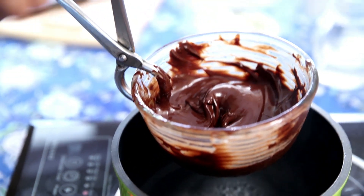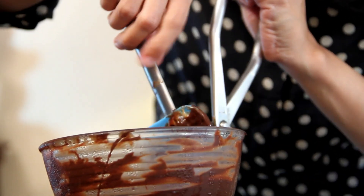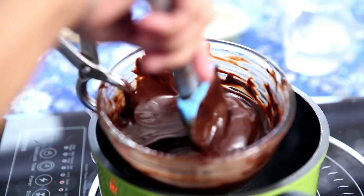Melting chocolate is a labour of love, but it's so worth it. Just look at it — it's shiny and glossy. I'm going to set it aside now.